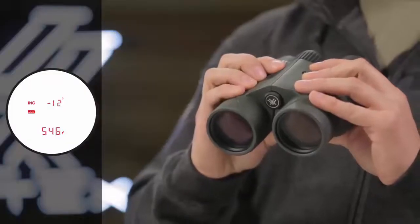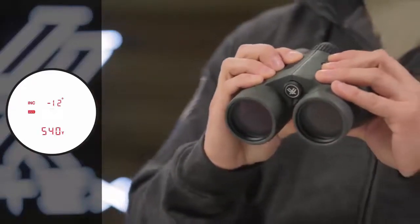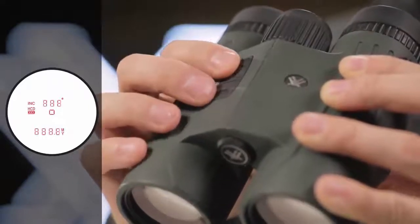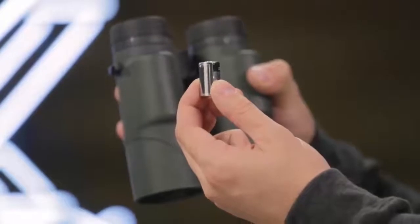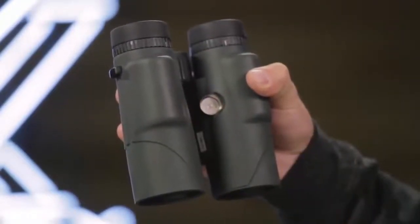A scan feature gives continuous range readings as you pan across the landscape or track a moving target. Three brightness settings allow you to keep the display visible in various lighting conditions. The Fury runs on a common CR2 battery and a battery life indicator is always visible in the display.